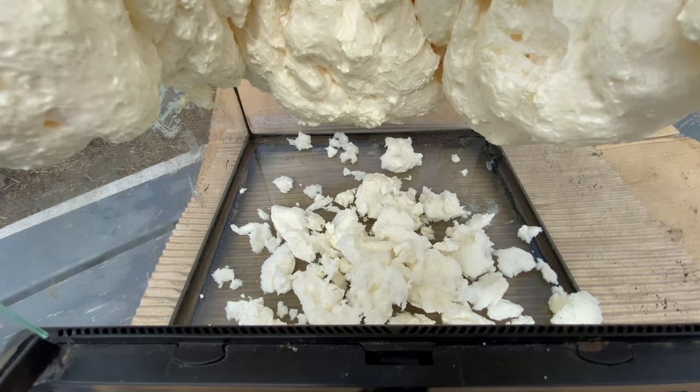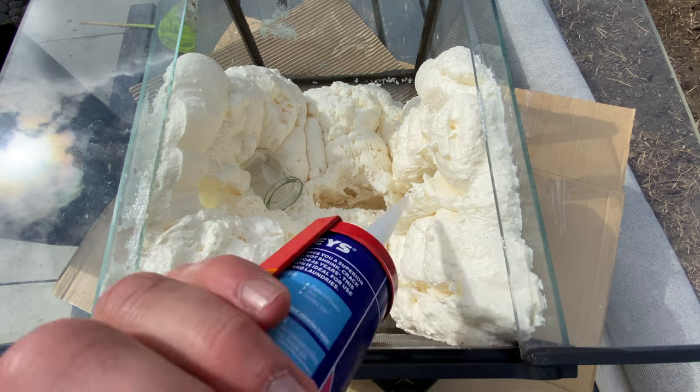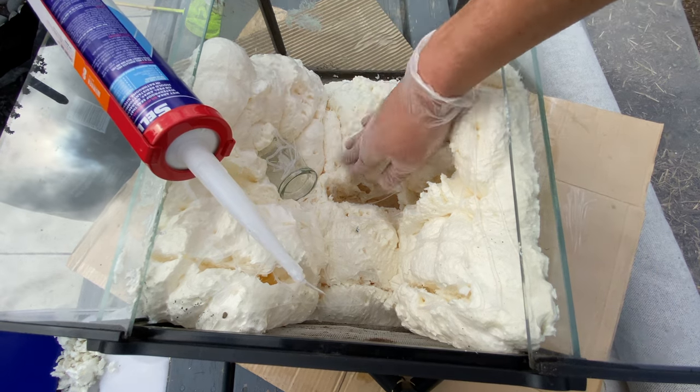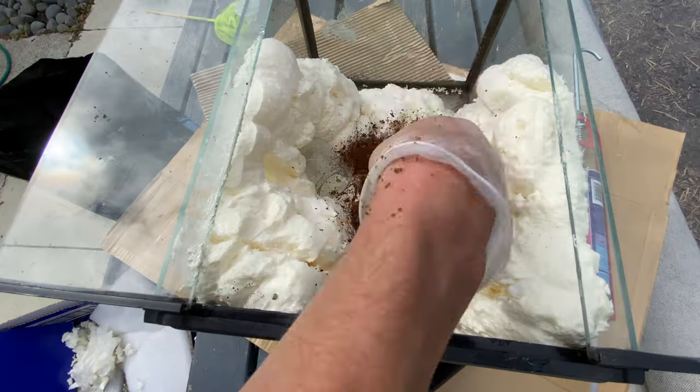The next key part is silicone. Silicone is what the decorative substrate is going to stick to, whether you use sand or soil. I'm using cocoa fiber soil specifically, because it makes it look exactly like the inside of a tree trunk or a ponga log — which is exactly the aesthetic I'm going for.